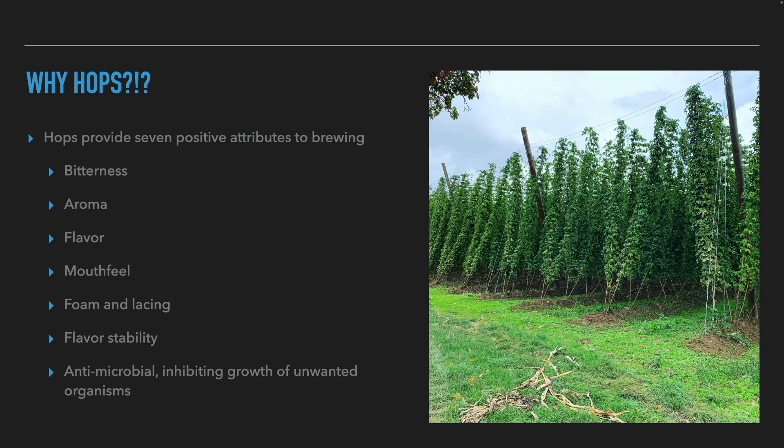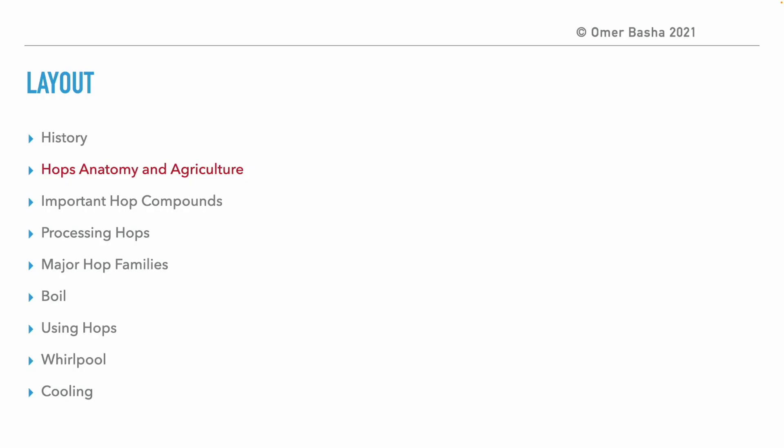After discussing the history of hops and when they started using it in beer, the question arises: why, of all plants in the world, hops? Hops contribute seven things in brewing. First, it adds bitterness that helps the brewer balance the sweetness from the malt. It also gives aroma and flavor to the beer. The alpha acids give the impression of a fuller body and help maintain the head of the foam. Finally, the antibacterial properties help prevent unwanted organisms and preserve the taste of the beer.